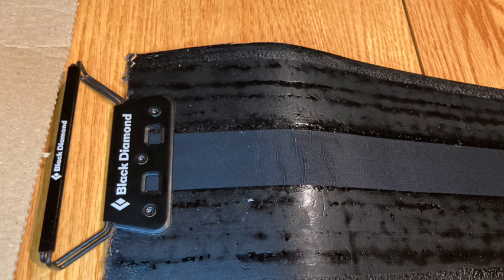With those screws broken off, you have your Black Diamond skins ready to go. The only thing left to do is cut those skins on the sides to match your ski.